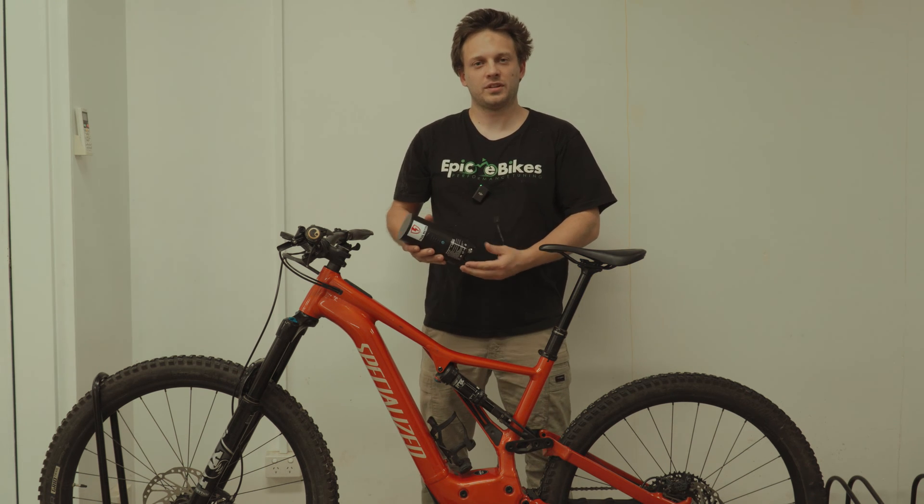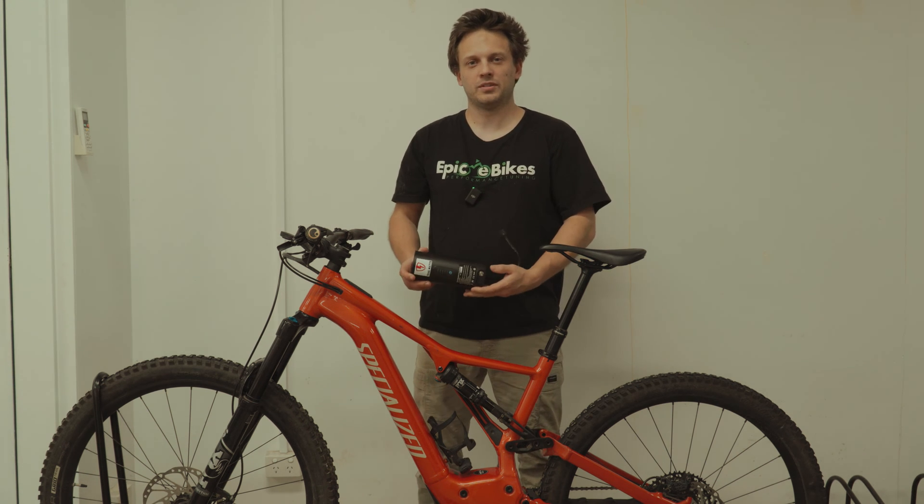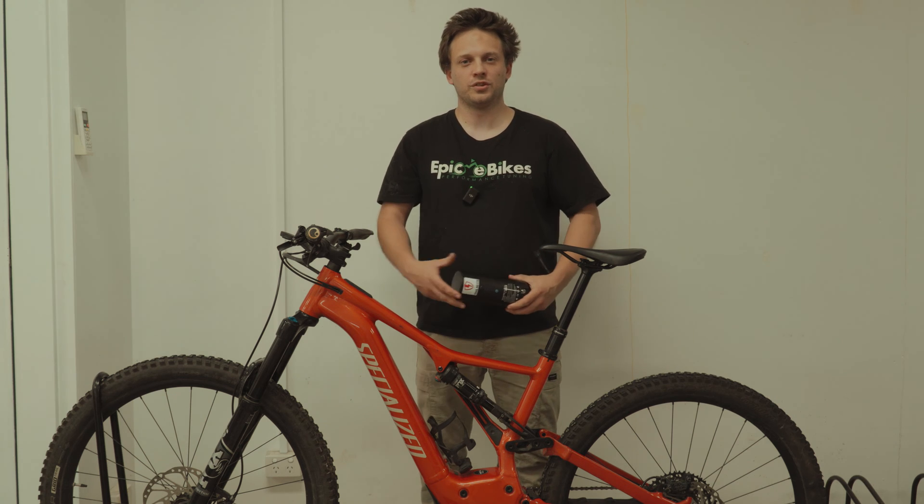G'day and welcome to Epic eBikes. Today we've got the Trail Watts extender battery that we're going to fit to this Specialized bike. We're going to show you how to modify the bike to accommodate this battery so you can get extended range on your rides.